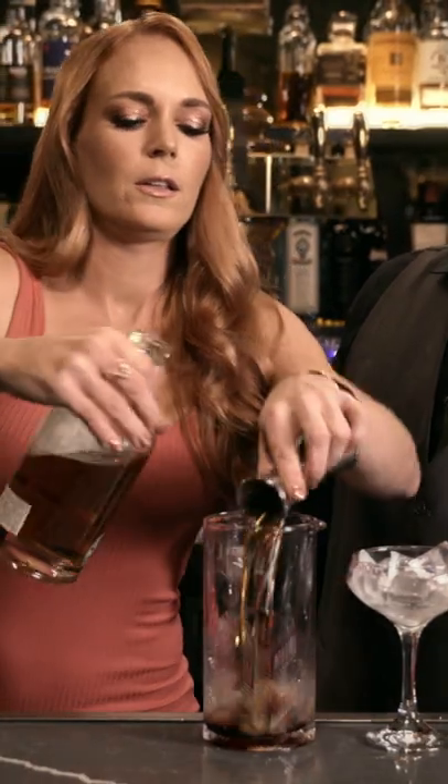To the brim, and then we're going to flip it over. No, that was not cool. Don't worry about it, you're all good. Whatever. You look good doing it.